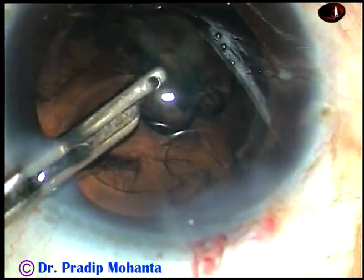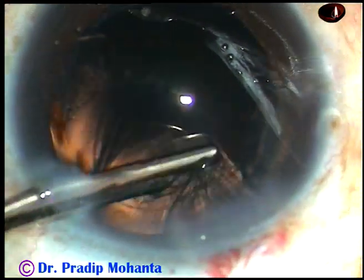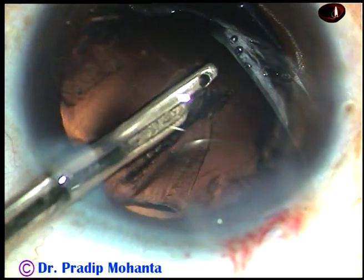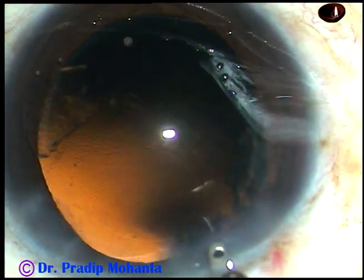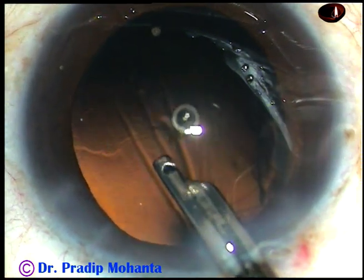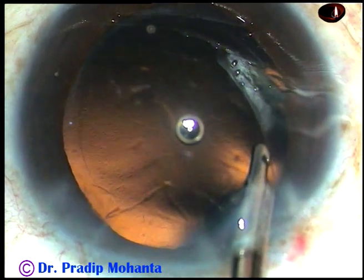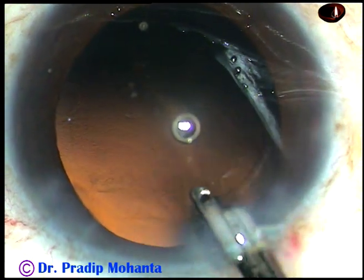And now, the cortex from the superior aspect is being removed from 10 o'clock to 1 o'clock. I can see there is a piece of nucleus or epinucleus lying at 10 o'clock. So what I do is I flush out some fluid towards it, and it is escorted out.